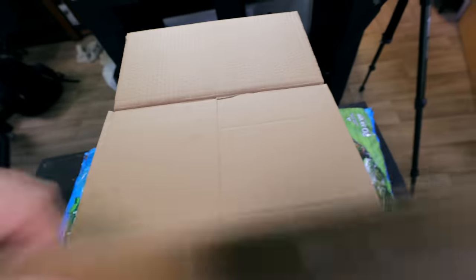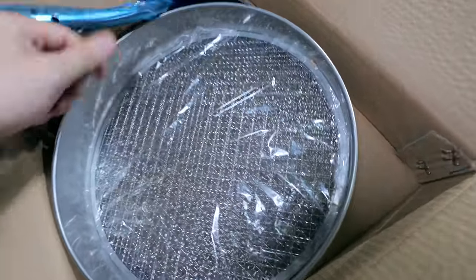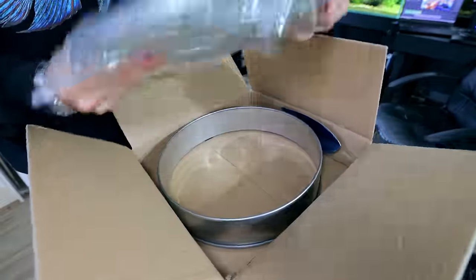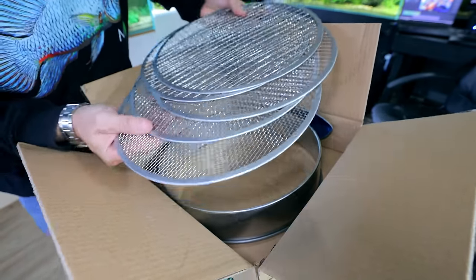We've got the soil, but I'm pretty sure there's going to be bits of organic matter in there — like bits of bark and stuff that needs sieving out. So I also bought a set of sieves. They've got different gradings, all really good quality stainless. I'll leave a link for this for anyone interested.